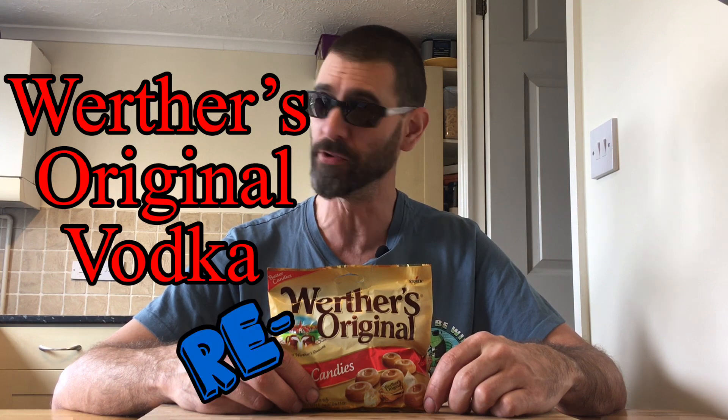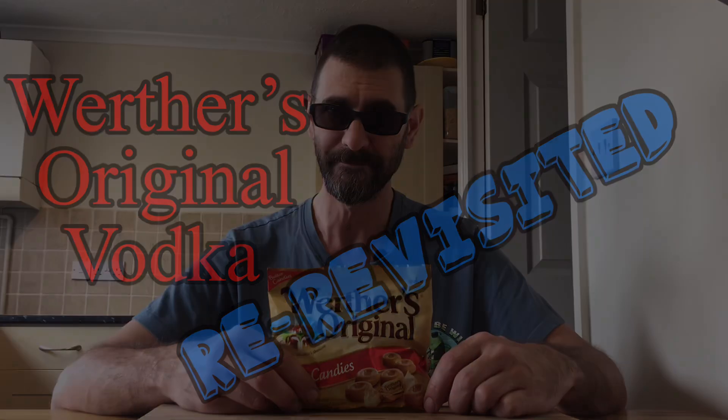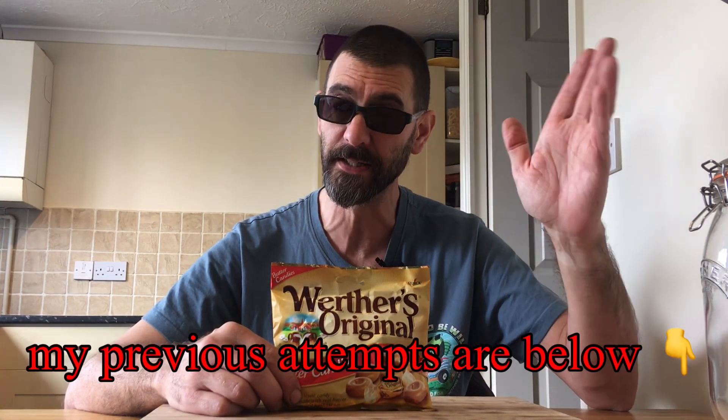And in this video, it's time for the Werther's Original Vodka to be re-re-visited. So the Werther's Original Vodka is coming out to play yet again.